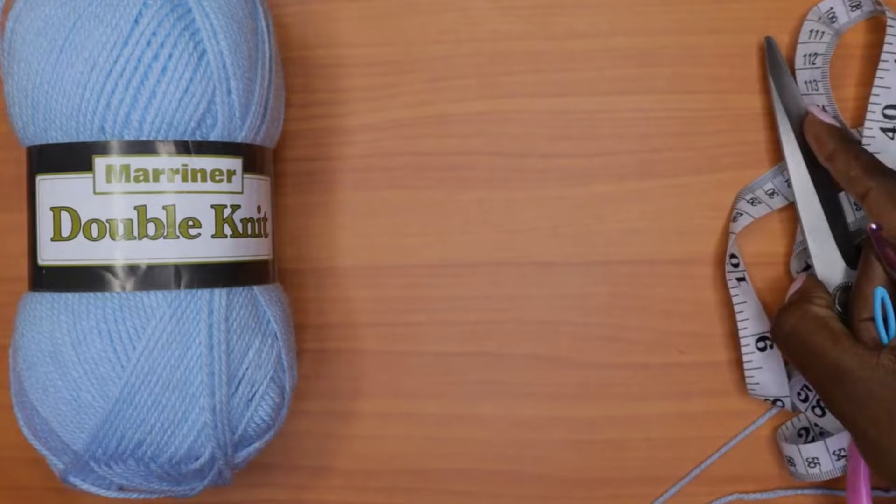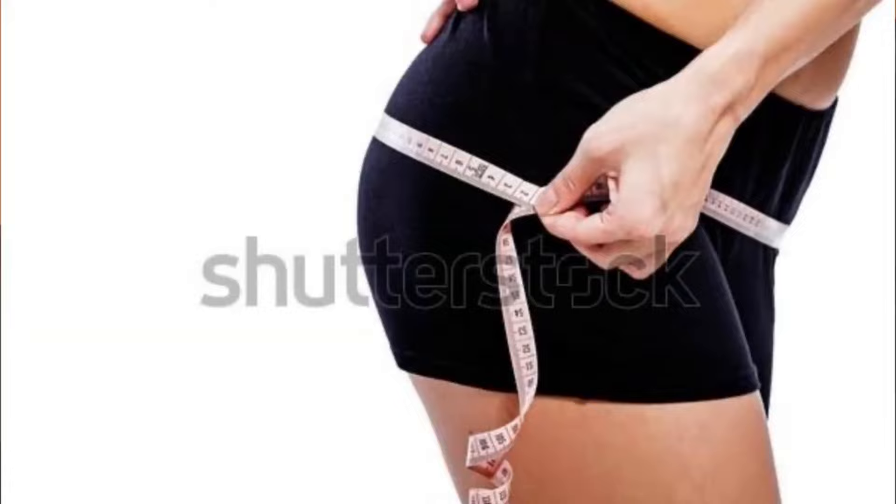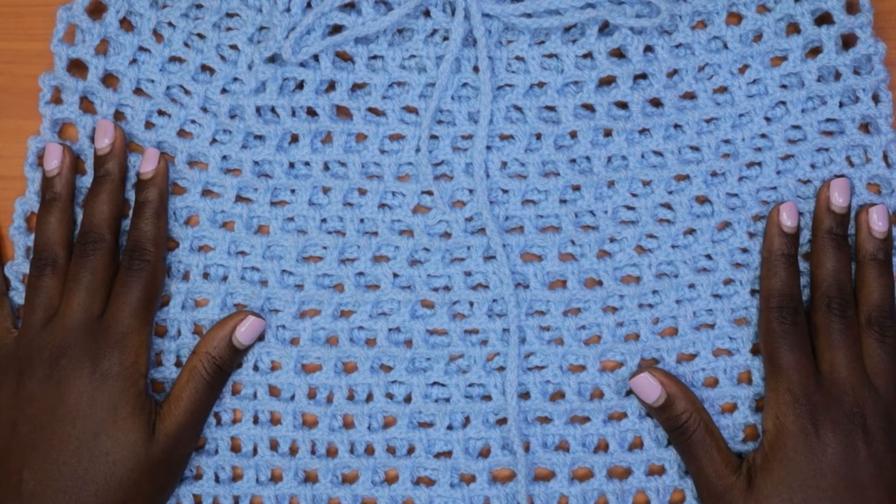We are going to take our hip circumference measurement, and that's what we shall be using for this tutorial. So make sure you get your hip circumference and let's get started.